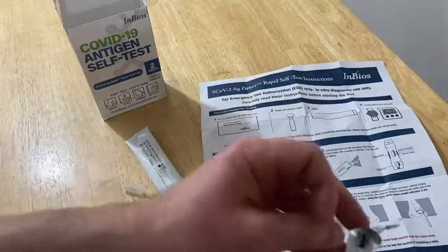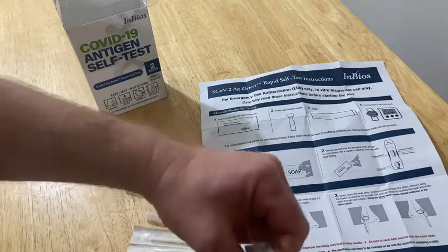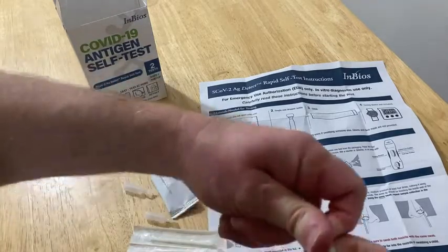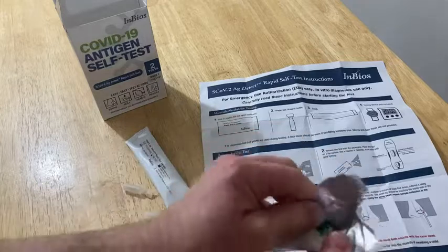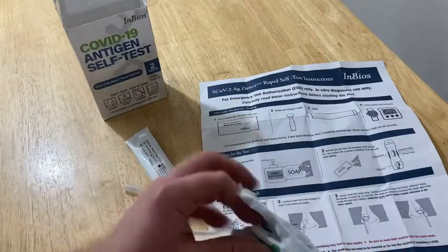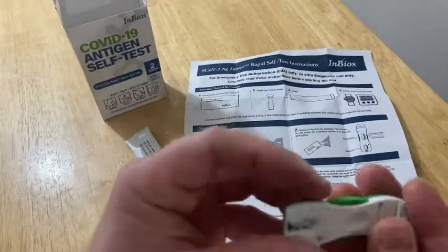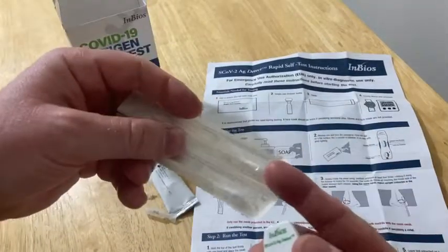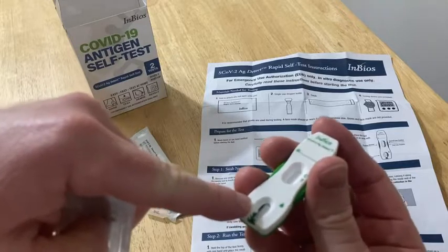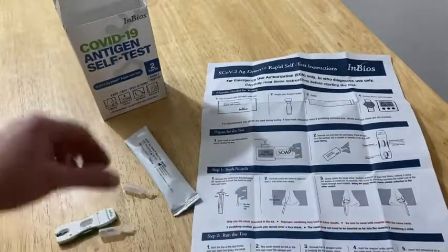Now it's been opened, so we might as well continue. These things are super sealed, very hard to open — maybe I was opening it wrong. There we go — scissors would do it though. So this is what it looks like, what's in this mysterious package. You get this little device here, and you insert the swab — it goes in there. Then you put the drops in. The directions are very precise and very clear, so definitely read the directions.